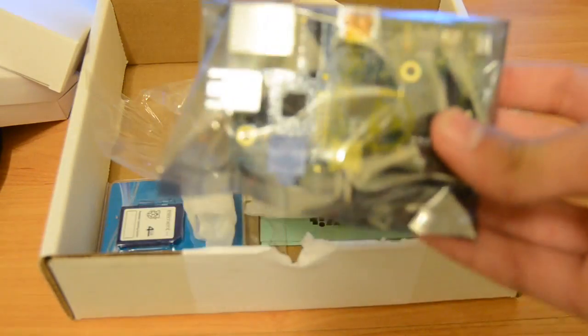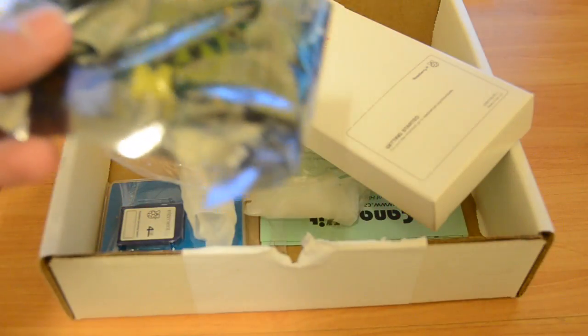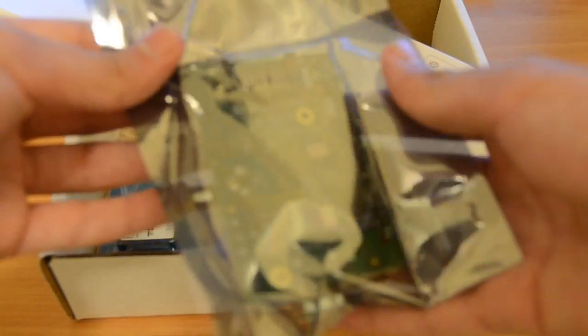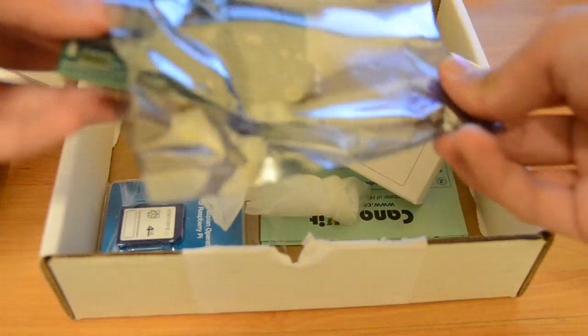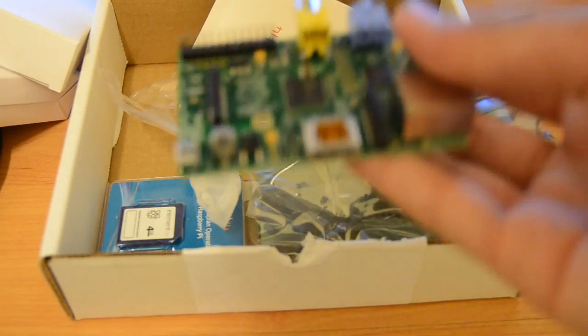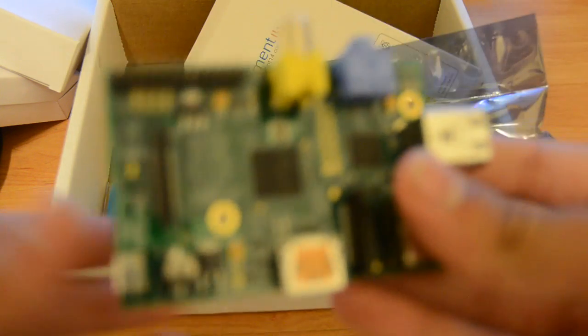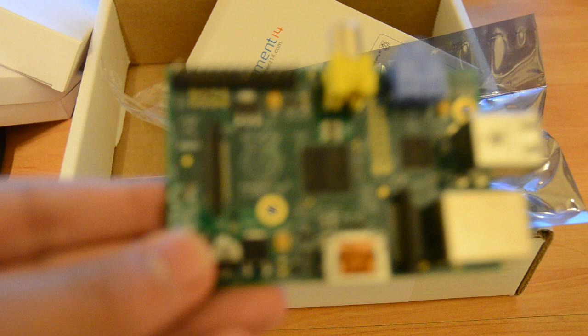This is a little computer that happens to run Minecraft, and that's one of the reasons why I got it. I'm considering doing a Raspberry Pi review, and then maybe a series on my channel of the different Raspberry Pi things in Minecraft. This Minecraft Pi Edition was announced at Minecon 2012. Here's the little circuit board — this is a fully functioning computer. There's a little CPU on there, and it says Raspberry Pi. I wasn't really capable of focusing in so you can see it better, and I actually lost some of the footage — I'm really sorry about that. Here's a high quality photo of it.